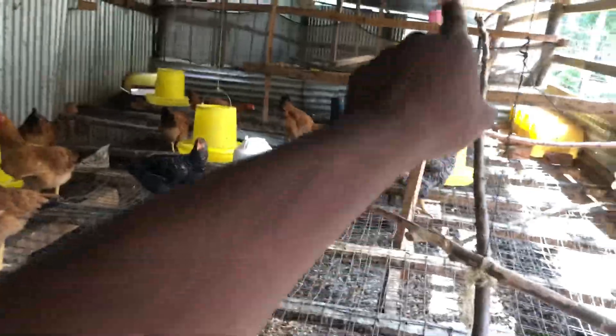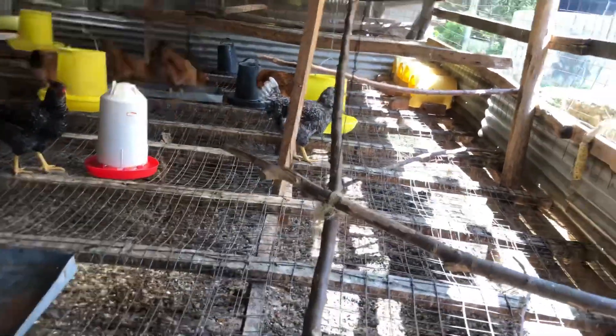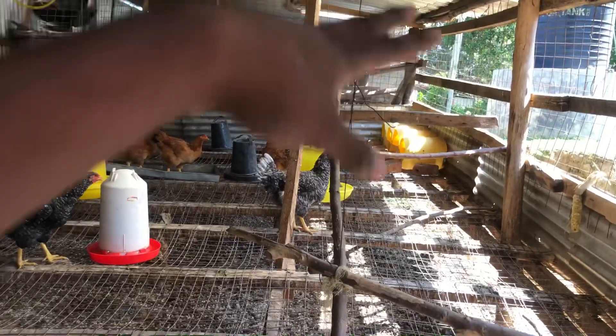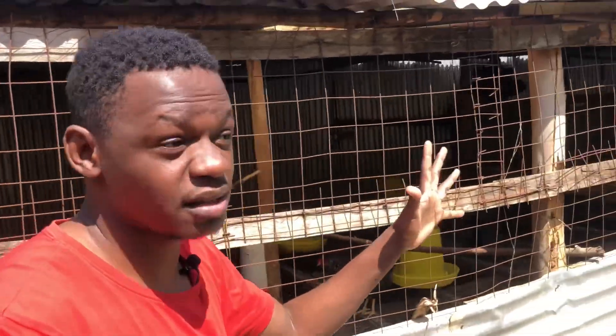This poultry house, from one end up to the top, can house up to 800 mature chickens — this lower compartment can hold up to 400 and the upper compartment can hold another 400 chickens. So when I tell you that you can construct such a poultry house with a minimal amount of money, you'll be able to come up with such a magnificent result.